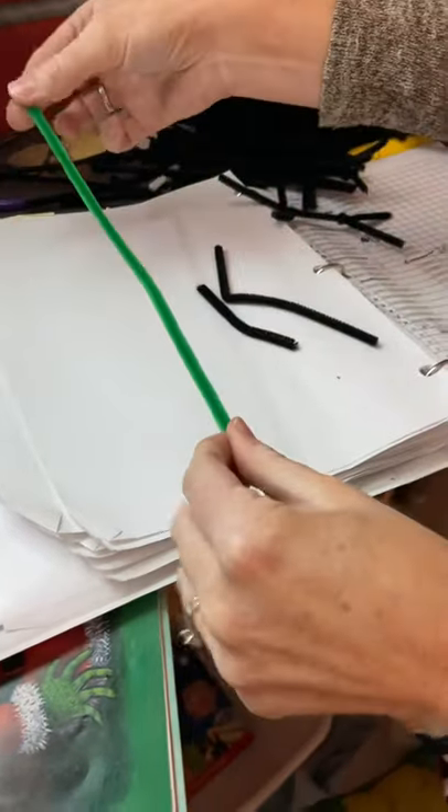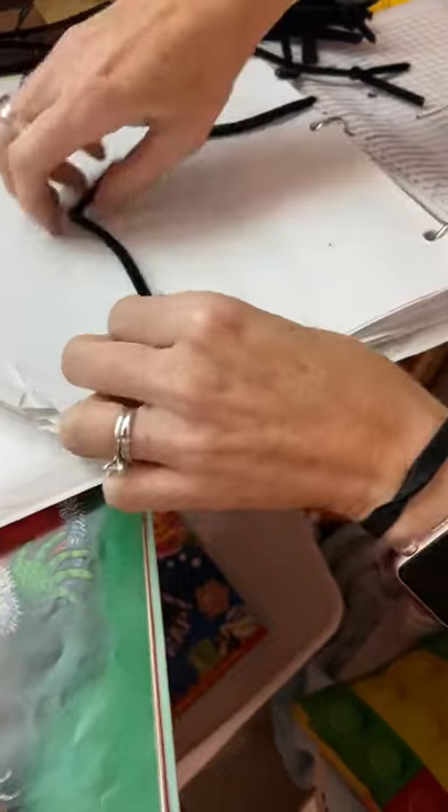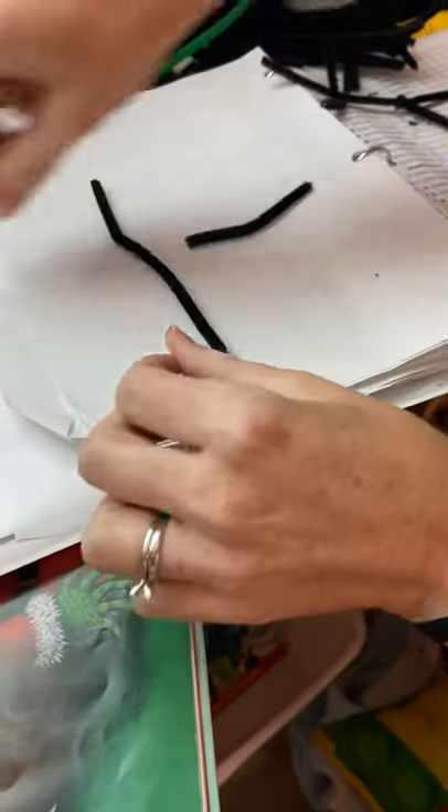Here's a regular size pipe cleaner. So I cut it in half, and that's the body. Then I cut the body in half to make a smaller one — two of them.